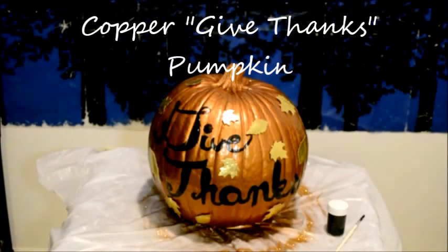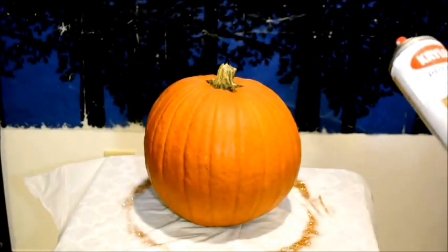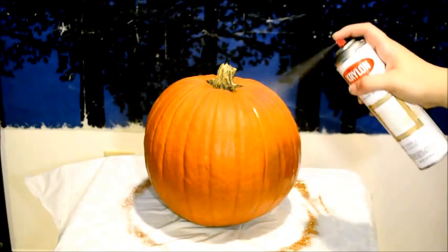The copper give thanks pumpkin. The first thing you're going to need for this craft is some copper metallic spray paint. After shaking it well, we're going to paint the pumpkin copper.